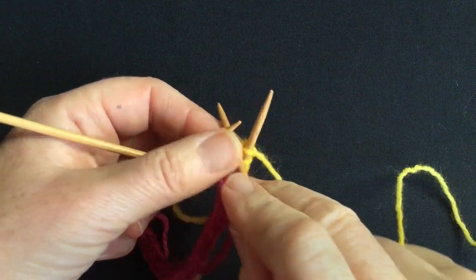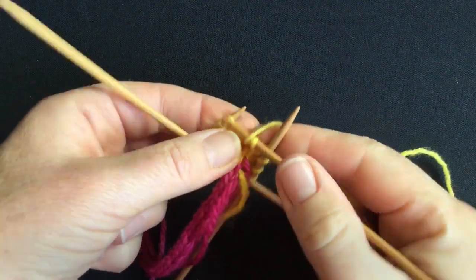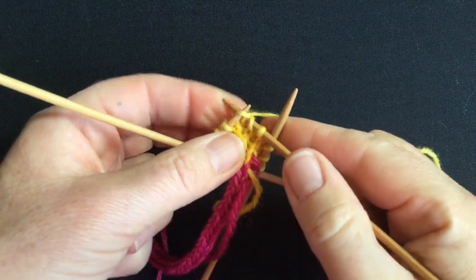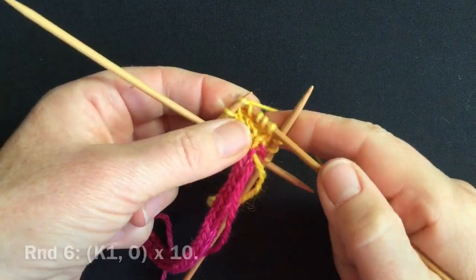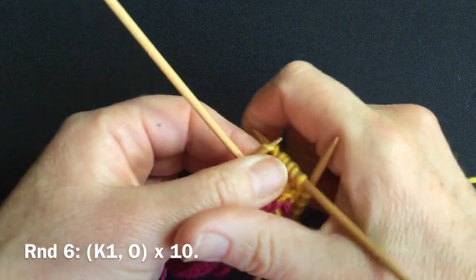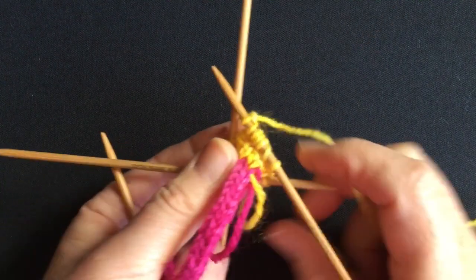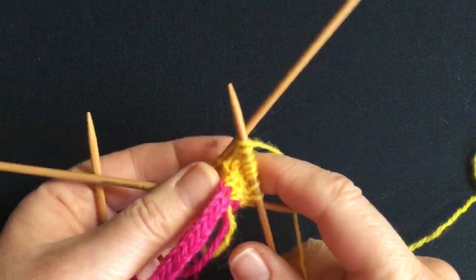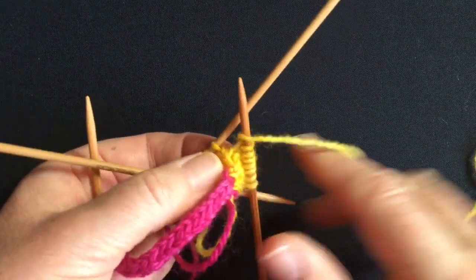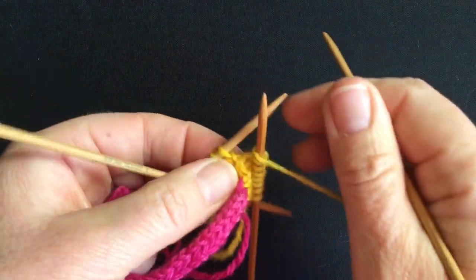The number of rounds in these bobbles is pretty flexible, but we'll start with the one described in the Colour Me Happy Hat. Now we're on to round 6, where you're increasing between each of the 10 stitches making a total of 20. This is followed by a couple of plain rounds, and you'll work into the back of the yarn overs to tidy them up again.